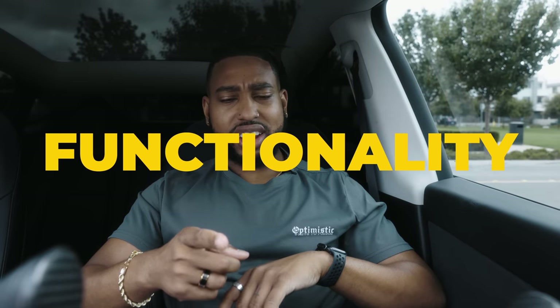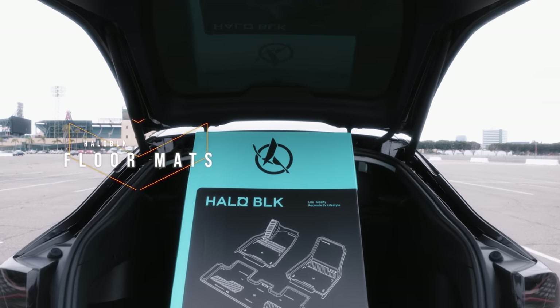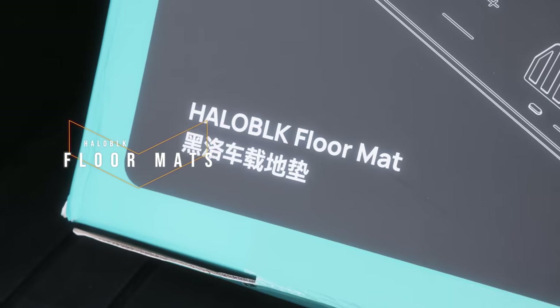The floor mat scene for Tesla is so saturated that it makes it completely difficult to figure out which floor mat is the best for your car. Some swear by one brand, some swear by another, but we're here to clear up the debate. Whether it's an accessory or modification, what I look for is functionality — but once you add functionality, intent, and sex appeal, now you've got my attention. I give to you the only floor mat you need for your Tesla Model Y.